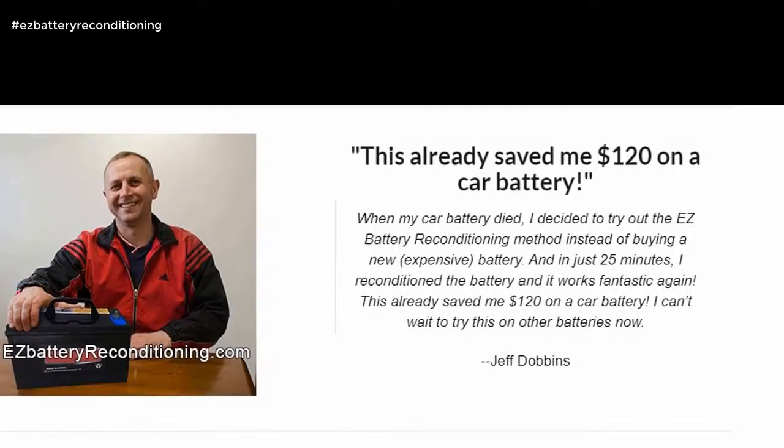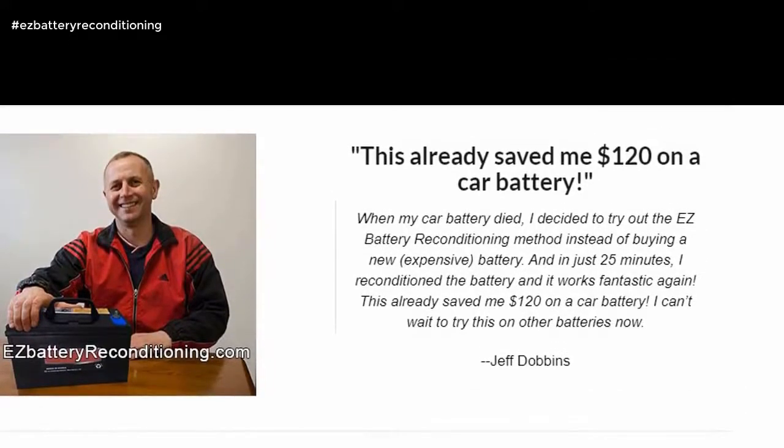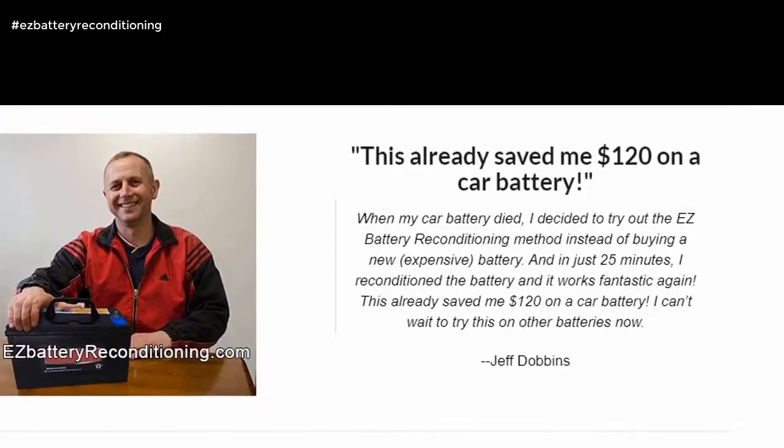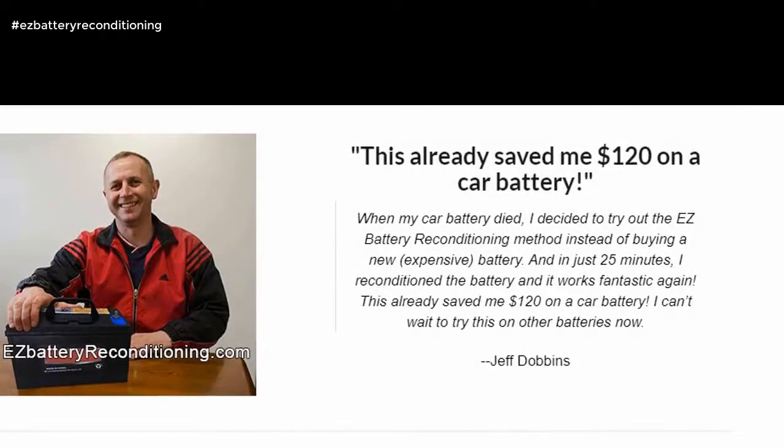When my car battery died, I decided to try out the Easy Battery Reconditioning method instead of buying a new, expensive battery. And in just 25 minutes, I reconditioned the battery and it works fantastic again. This already saved me $120 on a car battery. I can't wait to try this on other batteries now. — Jeff Dobbins